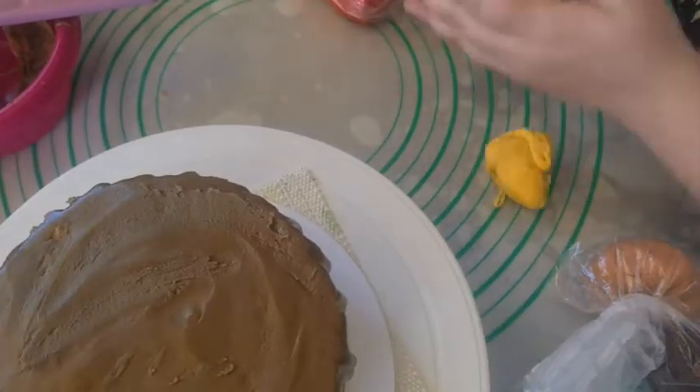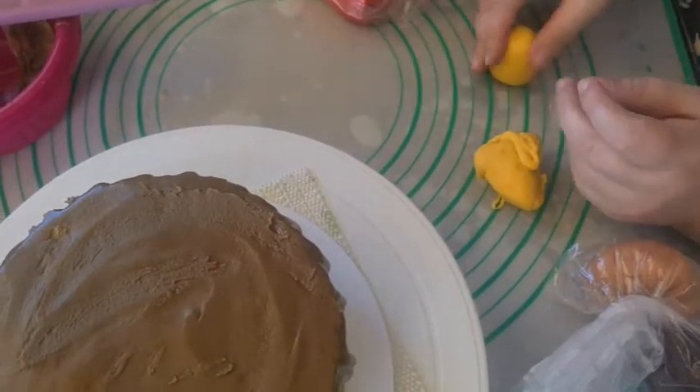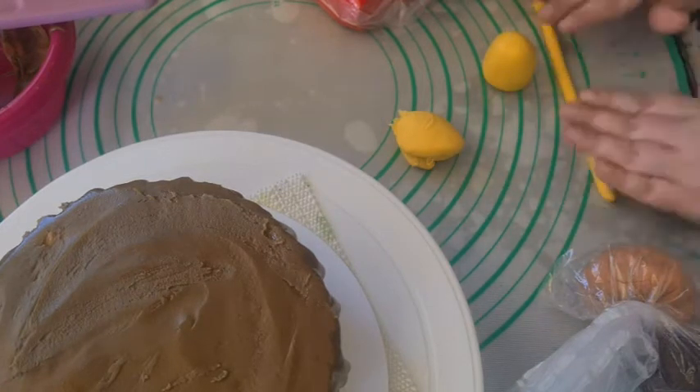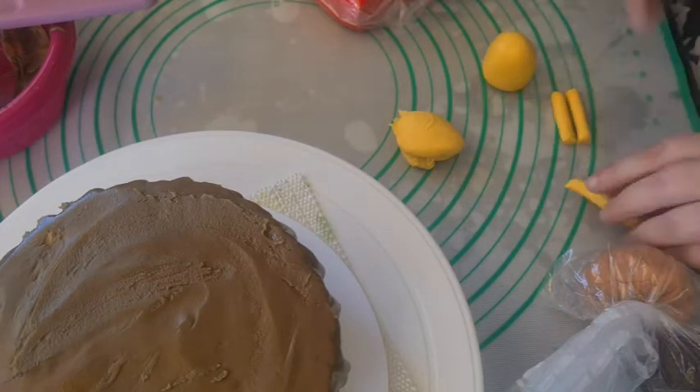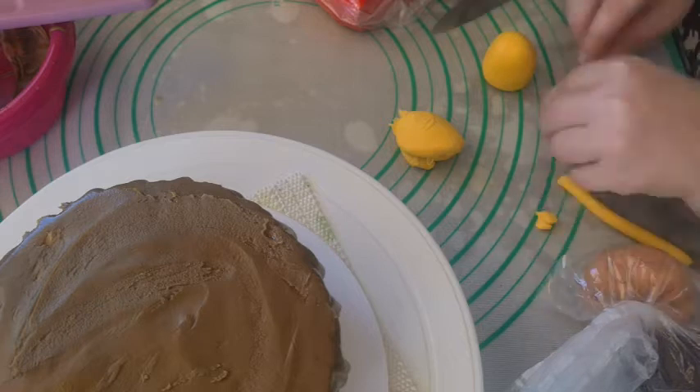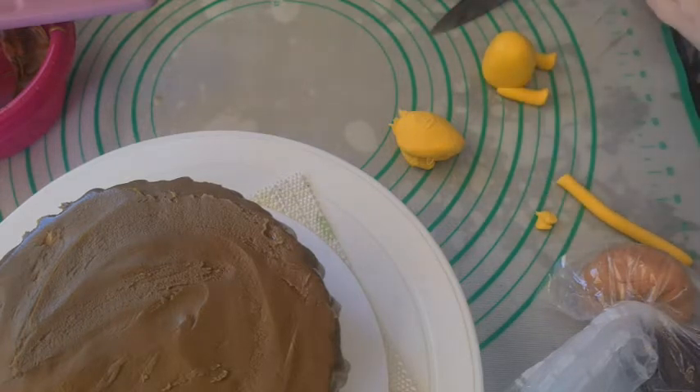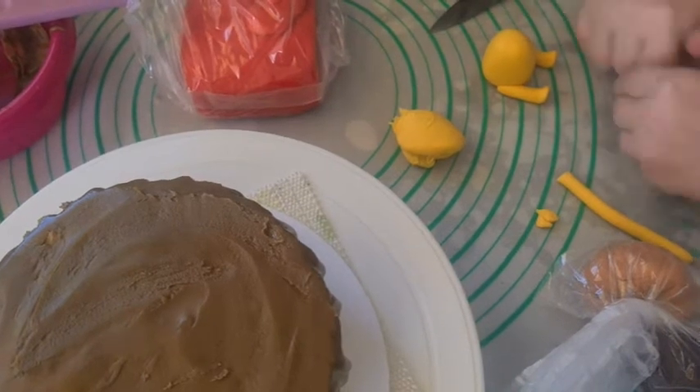Then I modeled a Winnie the Pooh out of yellow fondant mixed with some ivory. I started with a cylindrical body and rolled some blocks of fondant for the arms and legs. I cut one end at an angle and teased the end to turn up to be the feet. I rolled out some red fondant to make the shirt.